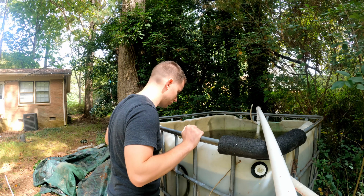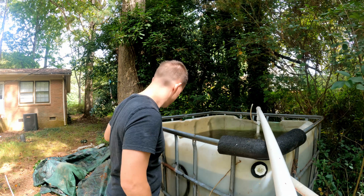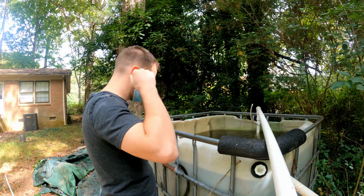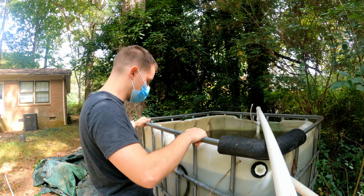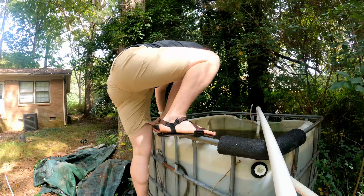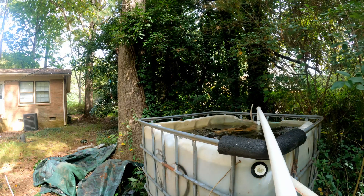Before I can print, I need to get a plan. I figure the best place to go is straight to the source. These fish have been eating and living here for free for quite some time, and it is time to pay up one way or another. It turns out fish are really good at social distancing, and I couldn't get them to give me any answers whatsoever.